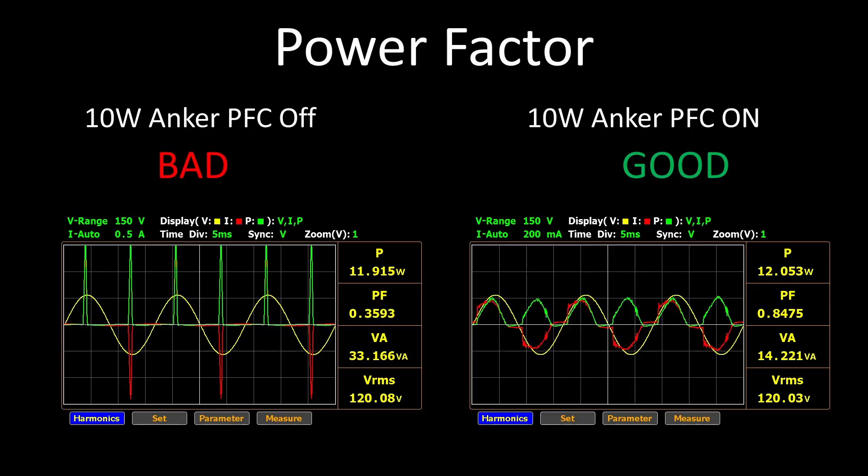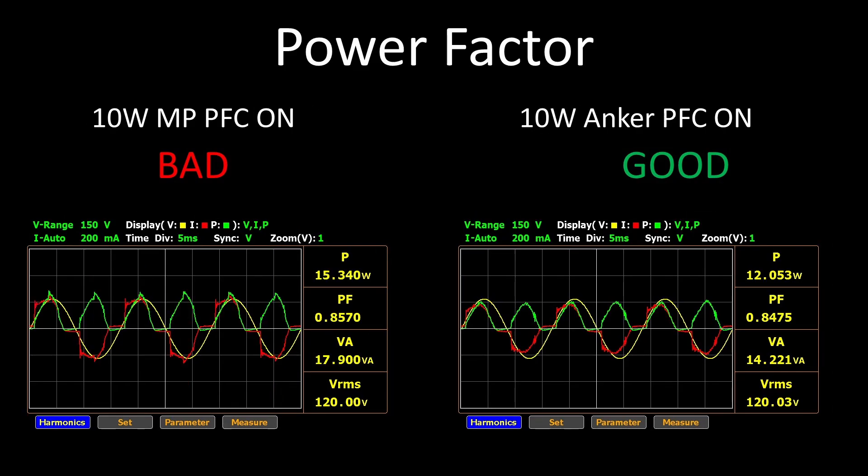The Anker does turn its power factor correction on and off for the 5V mode, which is okay since correction doesn't really matter at that 5 to 15W range anyway. But the Anker's PFC circuit is amazing, even at 10 watts. The 317 was cheap and didn't have PFC. The Monoprice has PFC on all the time, but it is very hungry for power and not very efficient, which hurts its numbers instead of helping them. The quality is good, but the watts are high.